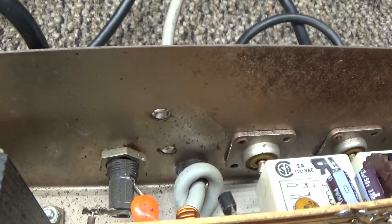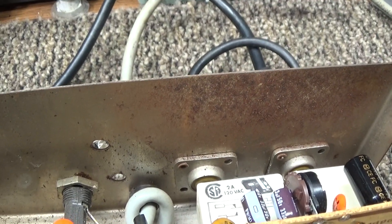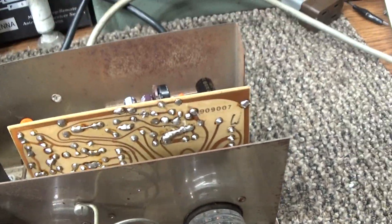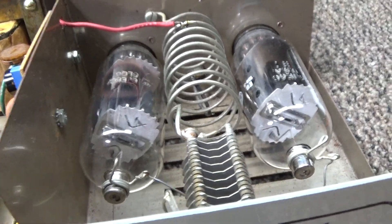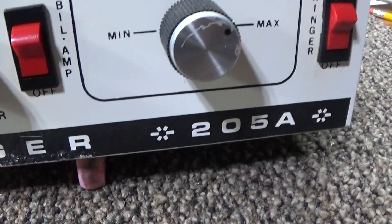There was one resistor back here that somebody had put in — it was a 380 ohm going to one tube, and on the other they had a 150 ohm. That doesn't make any sense. It was supposed to be 380 ohms on both tubes, so we replaced that and away she went.